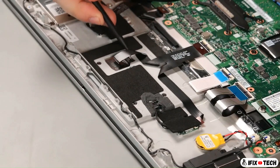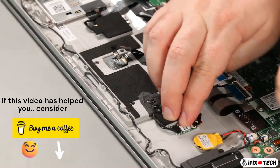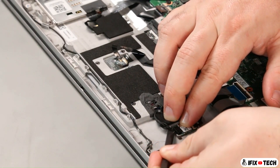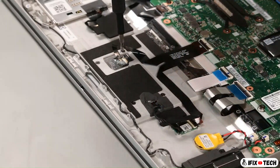Disconnect the cable from the trackpad. Disconnect the antenna cable from the NFC card. Remove four screws.